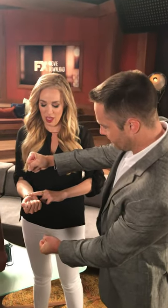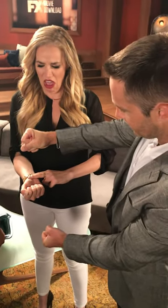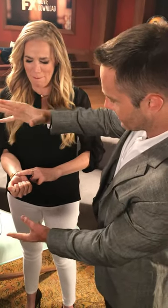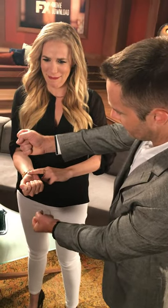Can you feel it slowing down? Yeah. You can actually feel that slowing down, right? Yeah. Okay, I know it's weird. Don't freak out, and I'm going to stop it completely. Can you feel your pulse stopping? Yeah.